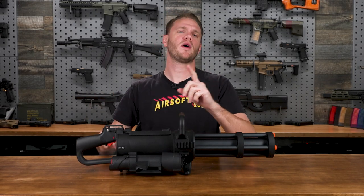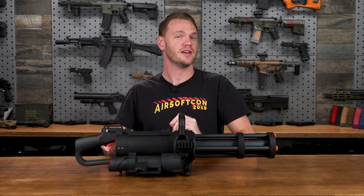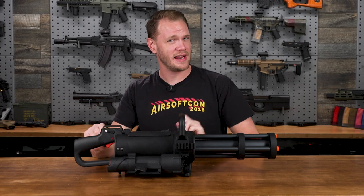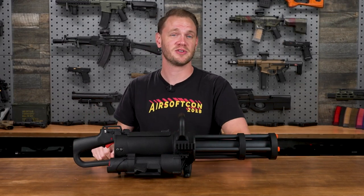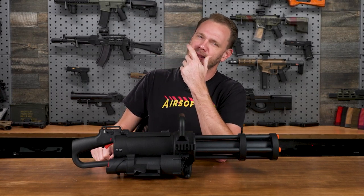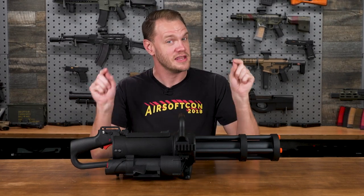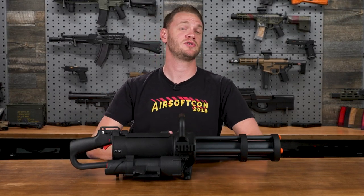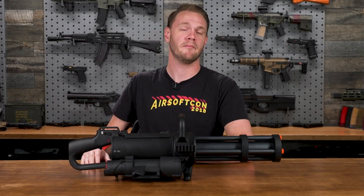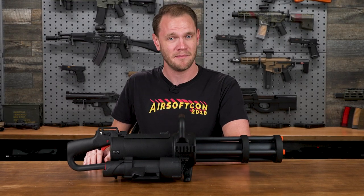What's up Airsofters? If you ever wanted to be instantly the most badass player on the field, this is what you need. If you ever wanted to feel like the T-800 in Terminator 2, this is what you're looking for. If you ever thought to yourself — reloading is lame, sights overrated, shoulder stocks are for the weak — then this airsoft gun is what you need in your collection.